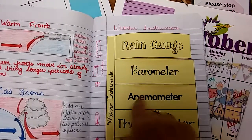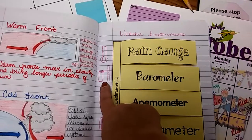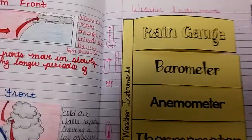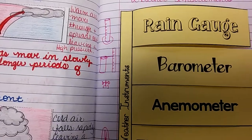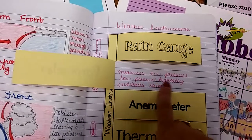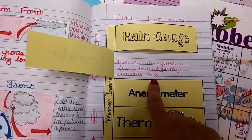Then you're going to have a barometer. I drew one like this, but you can also draw — well, actually I'd rather you draw this. If you've already gotten one drawn from your book, that's okay. A barometer measures air pressure. Low pressure typically indicates rain.